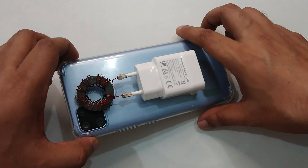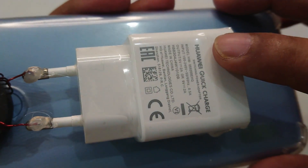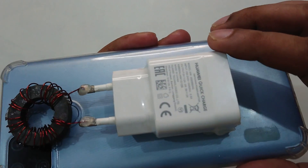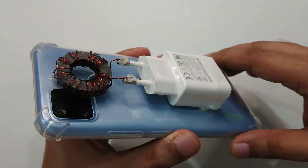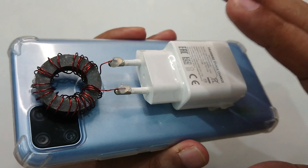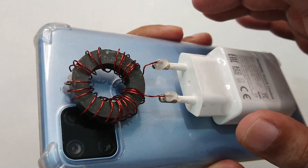In my previous video I made this charger and this coil. If you search my videos for 'Huawei quick charger' or 'Huawei charger free internet data Wi-Fi' you can find them. This video I made it without a SIM card because mostly my videos are with the SIM card.